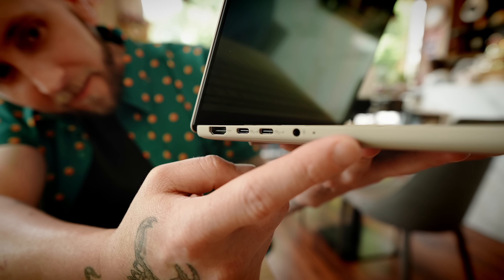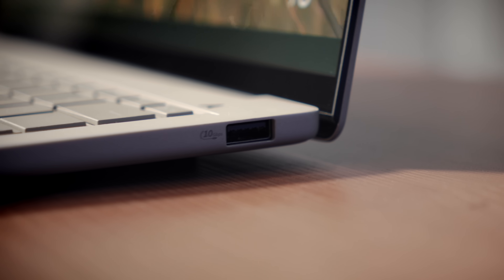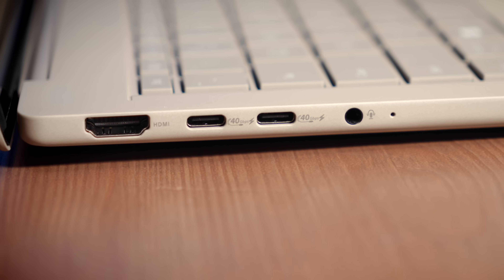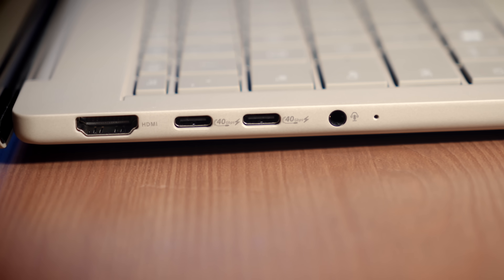The port selection on the A14 is pretty good — not the most out there, but far from the least. On one side we have a USB Type-A 3.2 Gen 2 port. On the other side we have a 3.5mm headphone jack, two USB 4 Type-C ports capable of 40 gigabits per second, and an HDMI 2.1 port.